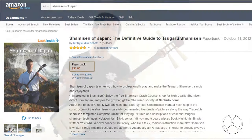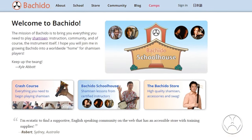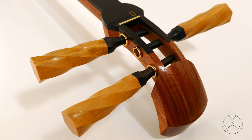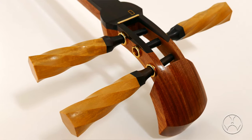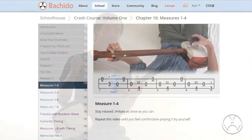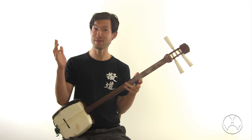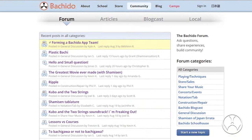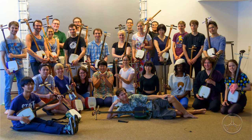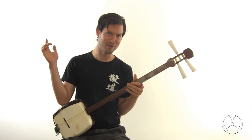But that's not all. Check out bachido.com, the international shamisen community. There you can get beginner level and professional grade shamisen direct from Japan. And if you want to learn how to play this instrument, you can use the free shamisen crash course available there. Want to find other people who play this instrument? Go to the community and meet a bunch of fun and friendly shamisen enthusiasts from around the world. There's so much more at bachido.com.